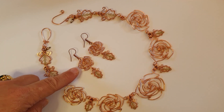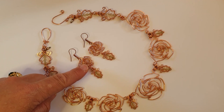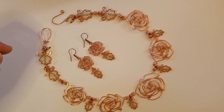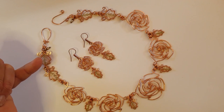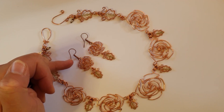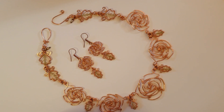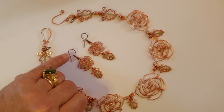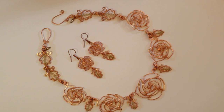Moving on to the earrings, I'll show you how to fill in beads into the smaller rose frames to fill them out and give them some colour. I did forget to mention in the ingredients that you'll need earring hooks, so when I list the ingredients later just make sure you add in some earring hooks or shepherd hooks to your ingredients list. So we're going to move on to the ingredients and tools.